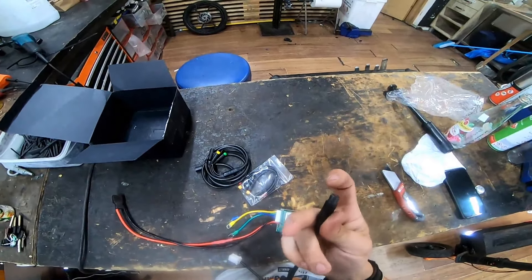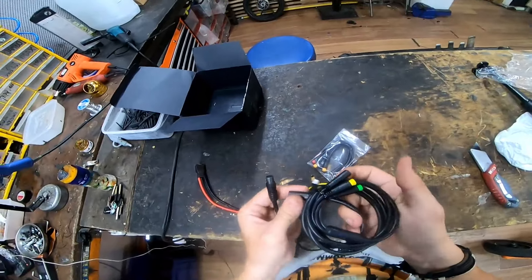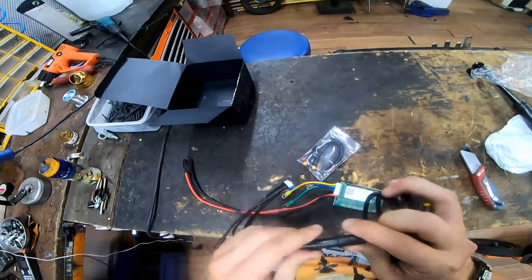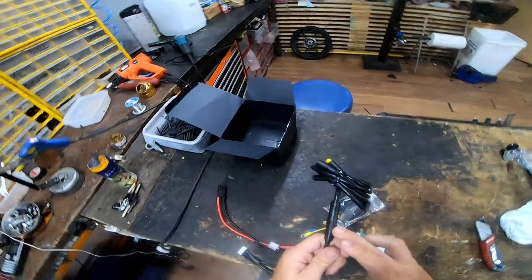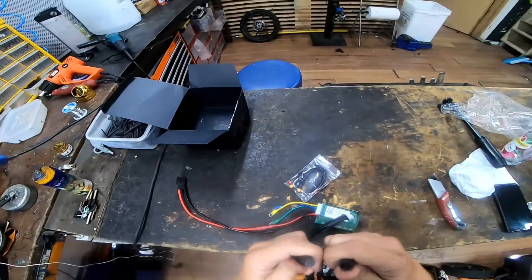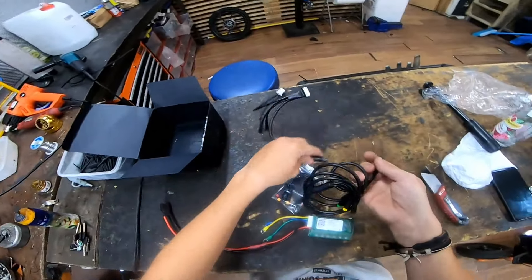This connector — let's see if it's water protected. Oh yeah it is! I thought maybe I would have to protect this in some other way, but it feels like you can hear the vacuum when I'm opening it up, so I'm good.